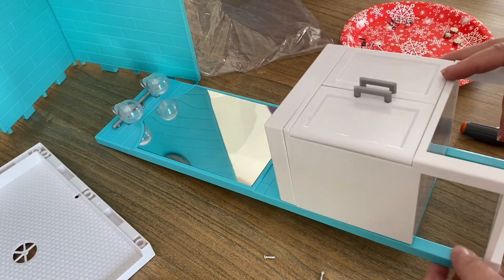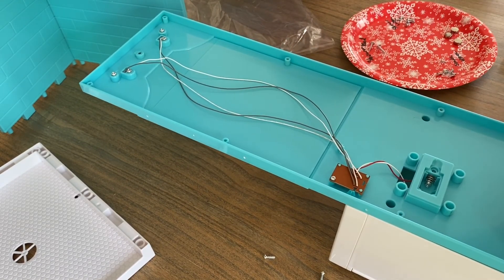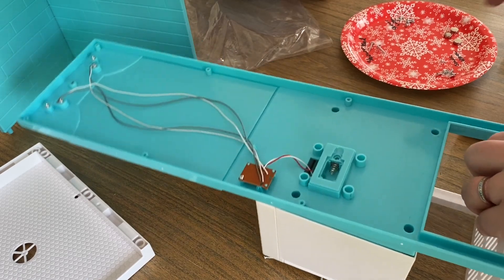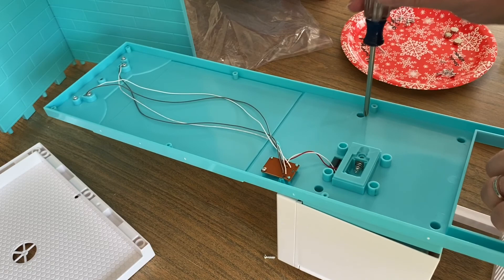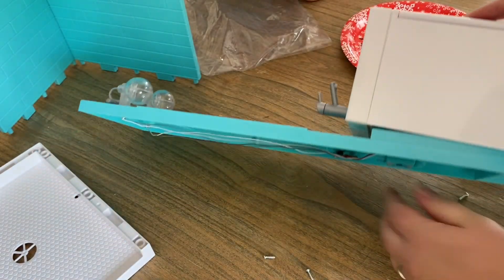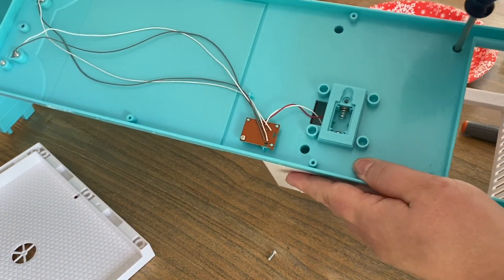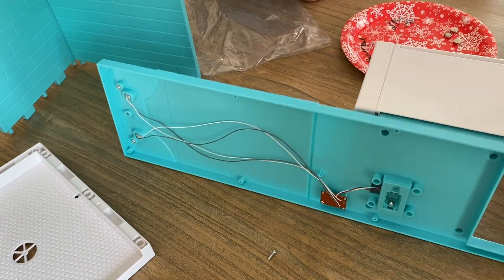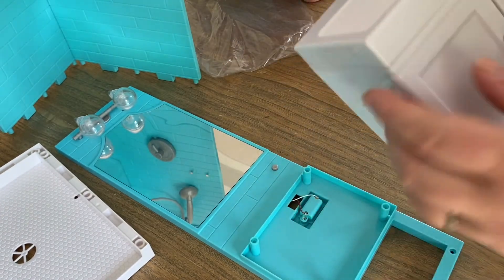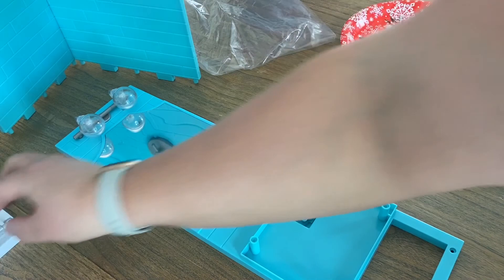It looks like we have a few more to loosen in here — sometimes it feels like they're all the way loose and they actually aren't. But once we get them all loosened, it'll come up and come off hopefully pretty easily. Down here in the corner — there we go. Now we have that part fully separated, our sink is fully off. We're not painting the sink, so we're going to set that aside with our white bottom and our gray arm — those are things we're not painting.